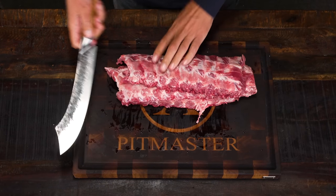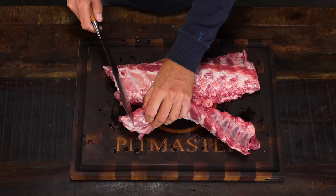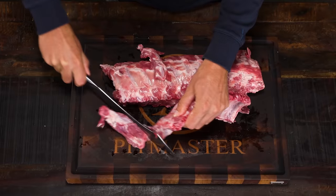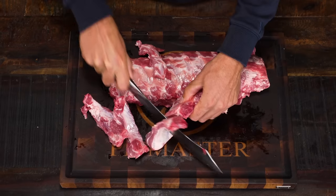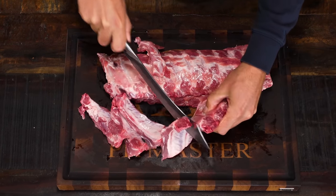I'm going to take my forged butcher's knife out of the Catay series. I'm going to take these ribs and do something very un-barbecue like — cut them up into single ribs, because these ribs are going to be snacks. Very, very tasty snacks.